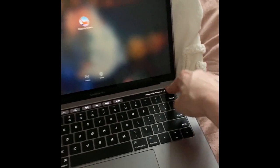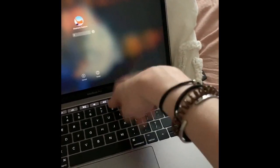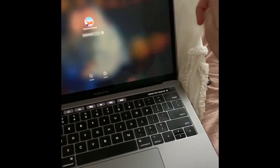Hi, welcome to my channel. I obviously can't work on a computer, so that's cool. Hey guys, it's Steph.